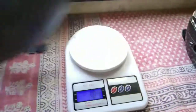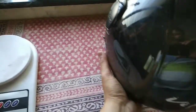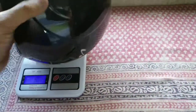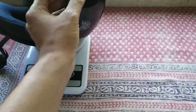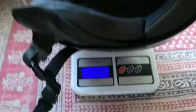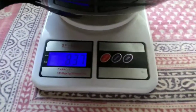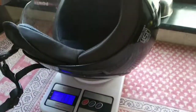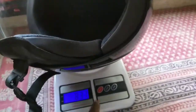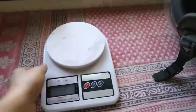Now let's check with the Vega helmet. This is the Vega helmet — it is 836-837 grams. So the Vega helmet is nearly 180 grams heavier as compared to the Steelbird helmet.